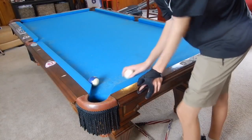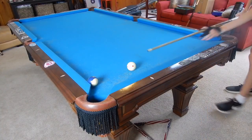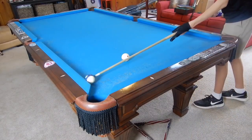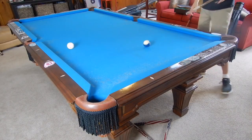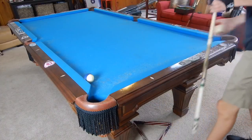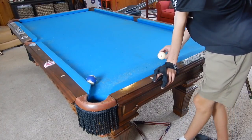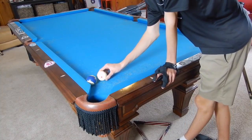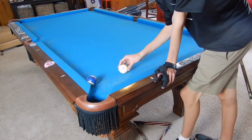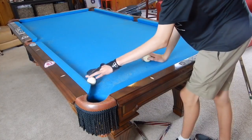First, let me show you what a double kiss is. Imagine you're shooting the cue ball straight into the ten ball while it's on the rail — watch what happens. At an angle, you can see how much further it goes. The cue ball accelerates backwards because when the cue ball hits the object ball, that ball compresses the rail, comes back into the cue ball, loses all its energy, and the cue ball starts coming backwards. It's happening really fast — bam bam.